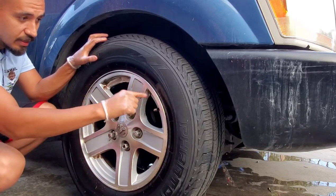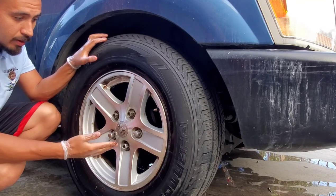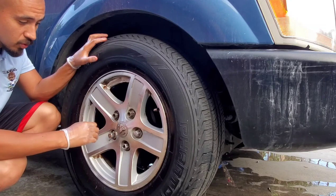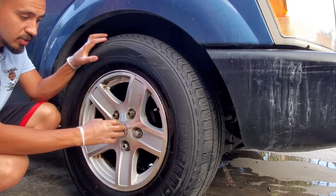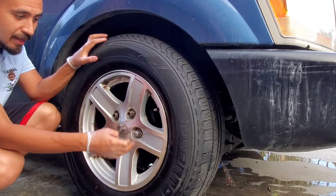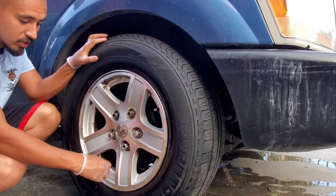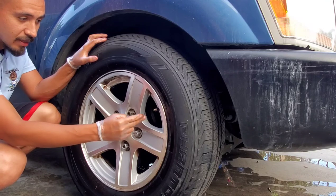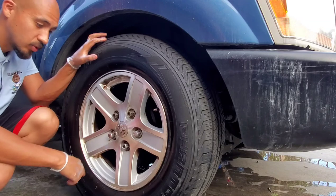I'll skip the brushing step so I don't make this a long video, but I do want to show you guys the next step — to neutralize the surface, because this is very acidic. If you let it dry and let the acidic nature of the chemicals sit on the paint, it will etch it. So I want to neutralize it, and I'm going to use a pH-neutral soap. Let me show you guys.